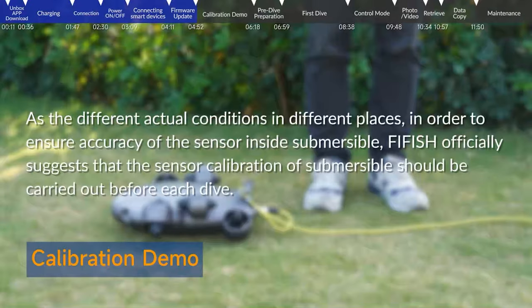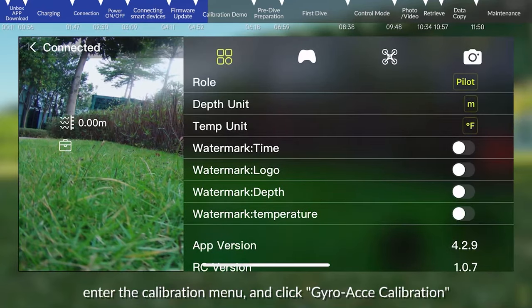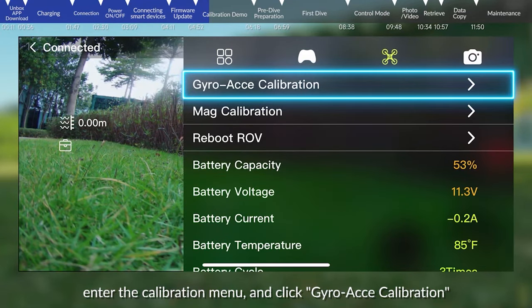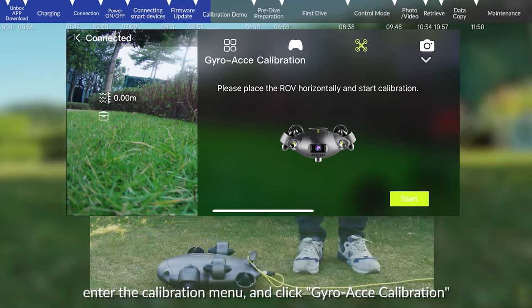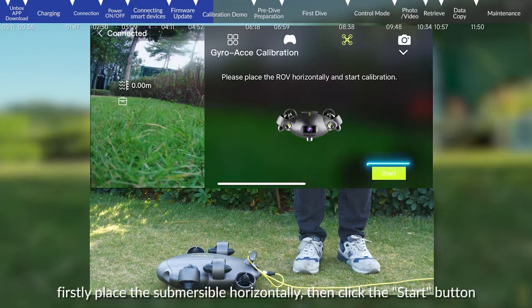Calibration demo: As conditions vary in different places, FiFish officially recommends that sensor calibration of the submersible be carried out before each dive. In the app interface, click the settings icon, enter the calibration menu, and click gyro acceleration calibration. Follow the app prompt: firstly, place the submersible horizontally, then click the start button.